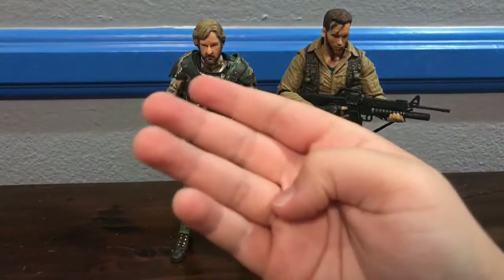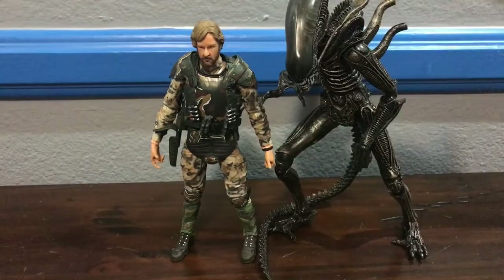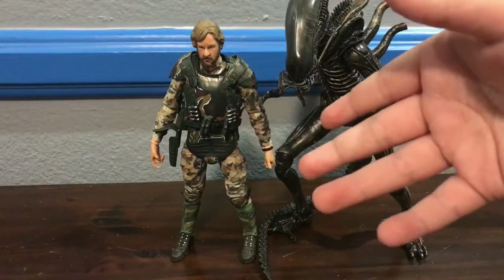For comparisons, here he is next to Dutch, here he is next to David, here he is next to the Neomar, and lastly here he is next to the Concept Warrior.